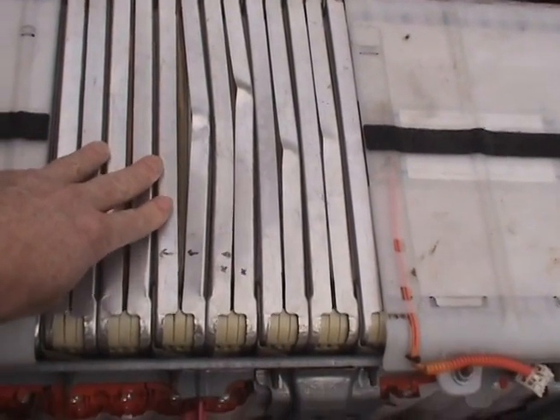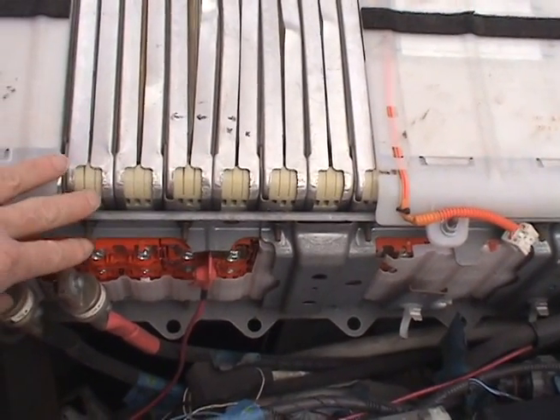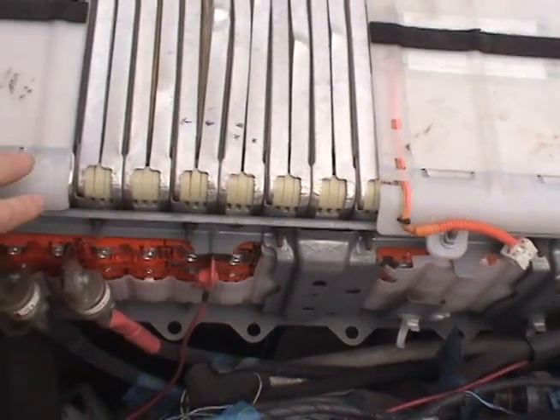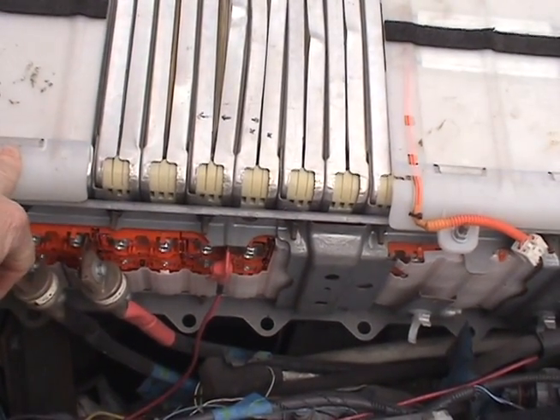When we measure the voltages on these, they're all at 4.2 volts or so — 4.2, 4.3 volts — whereas we expect them to be around about 3.7 volts, so they're definitely damaged.